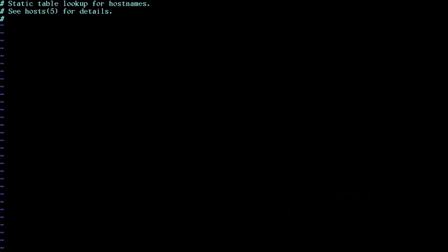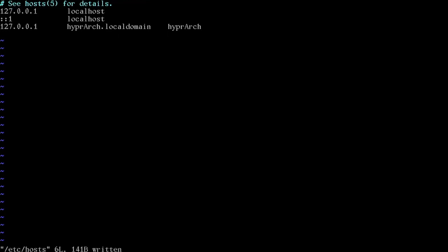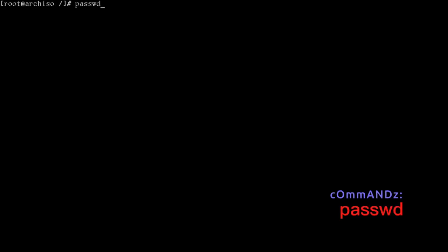Edit /etc/hosts. Add: 127.0.0.1 localhost, ::1 localhost, and 127.0.0.1 hyperarch.localdomain hyperarch — substituting your own hostname. Write that file, then set the root password with passwd.